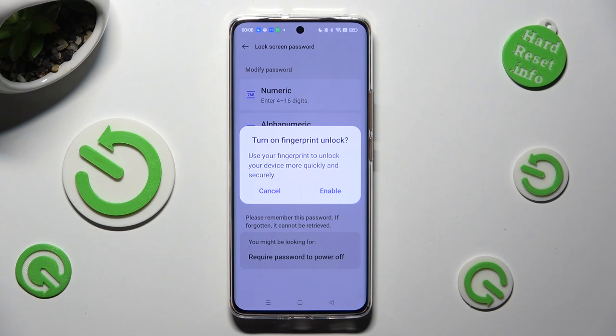Then select one of those options in the Turn On Fingerprint Unlock popup. Remember that you can always do that later on, so I will go with Cancel.